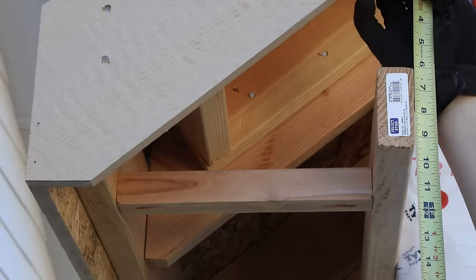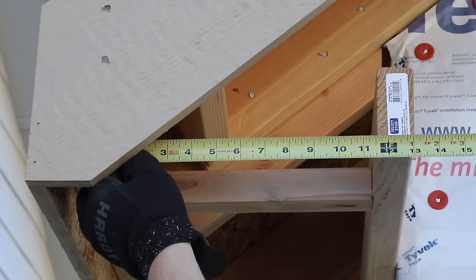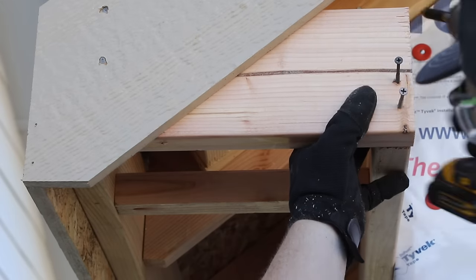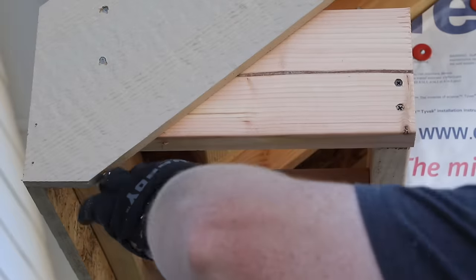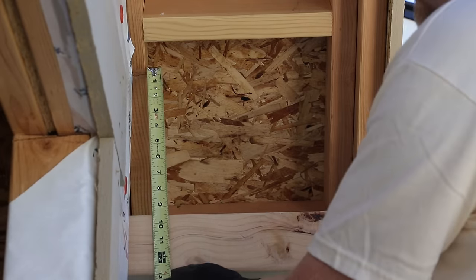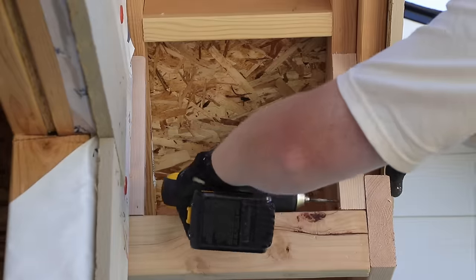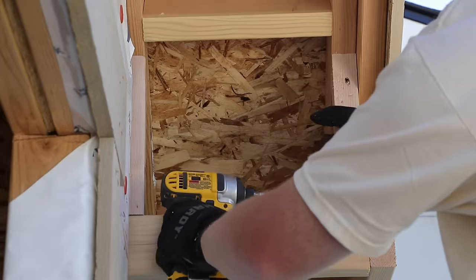With the long edges taken care of it was time to start working on the bird boxes. These were kind of a pain in the neck — bird boxes always are. You have to very carefully measure, then remeasure, and right before you cut, measure one more time. I went through quite a bit of wood that I cut just a little bit wrong. They don't need to be perfect, they just have to fit well enough to act as nailers for the soffit.